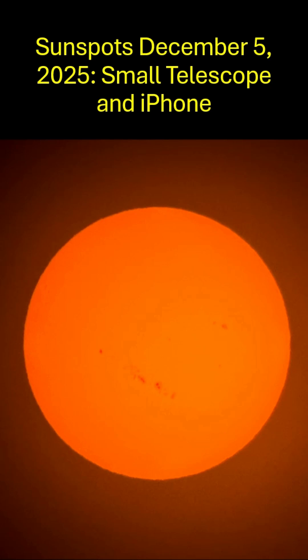Welcome to my video on sunspots, taken December 5th, 2025, with a small telescope and an iPhone.